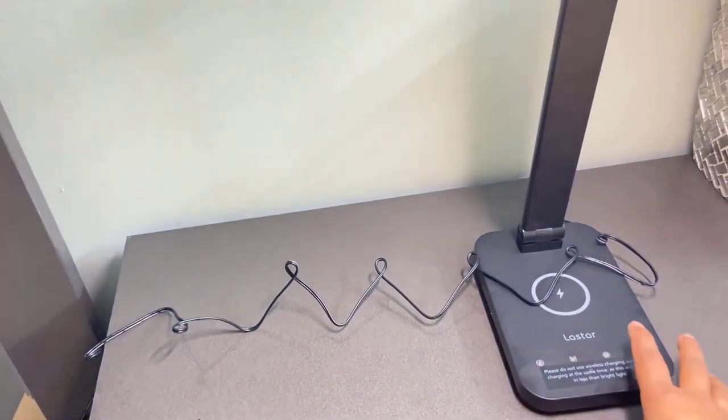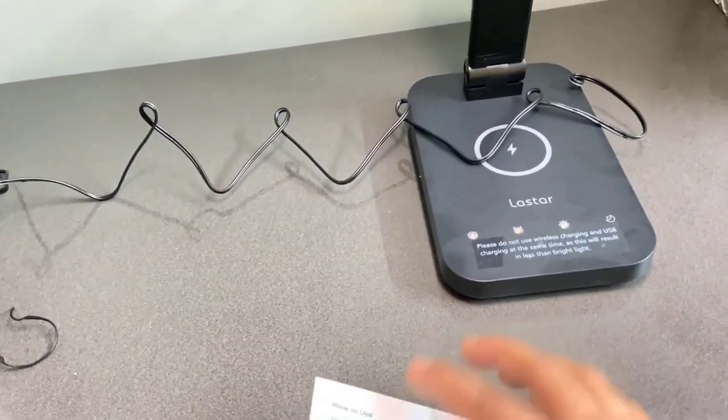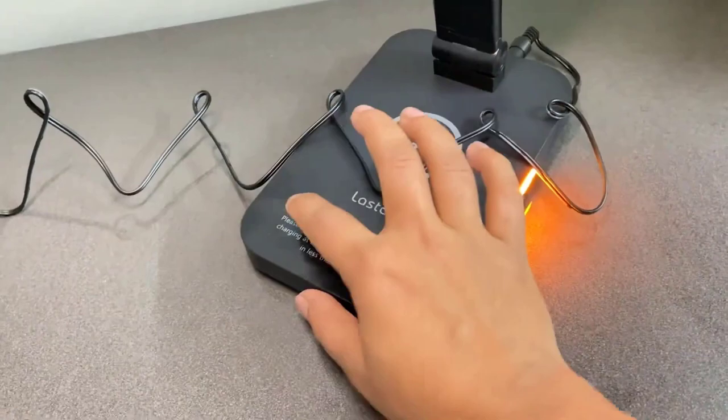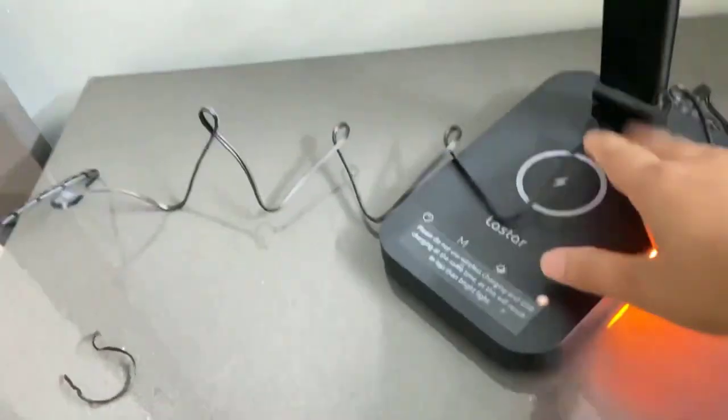Here's the night mode — the light gets brighter or darker. Here is the brighter setting and here is the darker setting. The night lamp button is on the side; if you turn it on, the main light doesn't turn off — the night light stays on as an additional feature. If I want to charge my phone I can do that too.